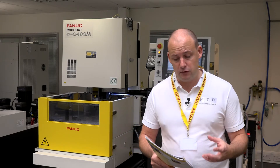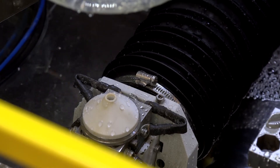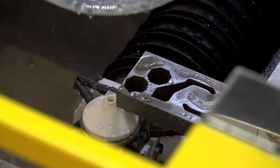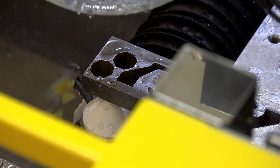Another feature I want to highlight is the core stitch function that comes as standard. When you're wire cutting a part, sometimes you have to come back to re-machine the slugs to get the components off. On this machine, with the core stitch function, little brass tags are added to the finished part, so you can just tap the component and get your finished part out of your billet or piece. This can save endless amounts of time having to come back and re-cut slugs off components, making it a big time-saving function for production runs.